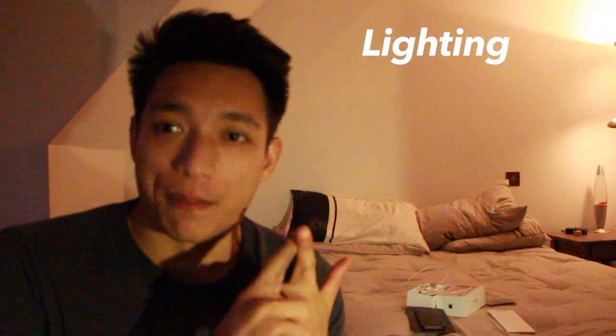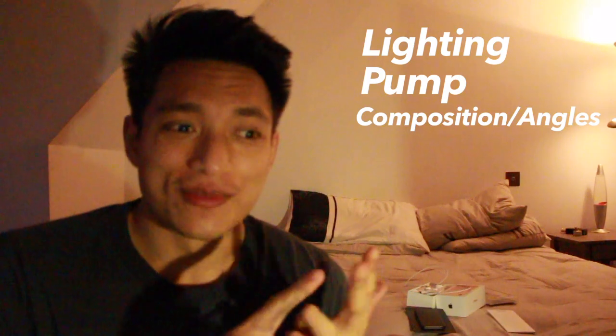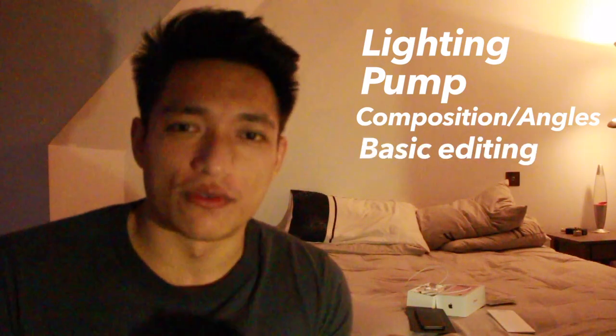Alright guys, that was the video. I hope you enjoyed it. The point of this video was not to expose some dirty secret of the fitness industry — it was more to educate you and give you little tips and tricks to help you take better fitness photos. You don't need super expensive equipment. All you need is to understand the principles of good lighting, having a pump, good composition, and just little editing tweaks to enhance your physique. That was just me messing about really — I wasn't taking it too seriously.